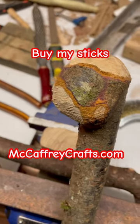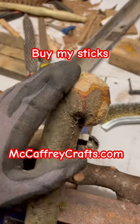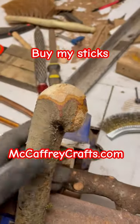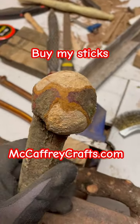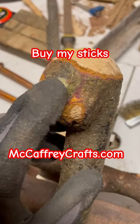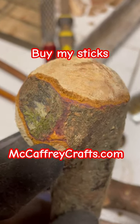Rasping is done and now we have the handle of the walking stick shaped, and this will be quite comfortable sitting right in the center of your palm. After the rasping stage, we're now going to start sanding it down, maybe get off some of these marks and bring out some of these nice purplish colors as well.